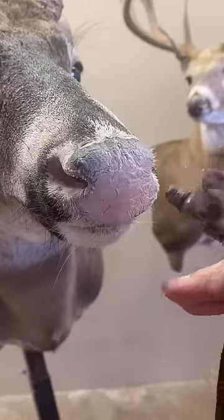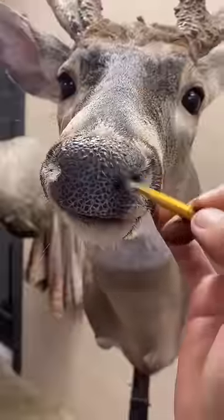Then I move on to painting the nose. Touch it up with a paintbrush. Here I'm spraying gloss on the nose to give it that shiny look.